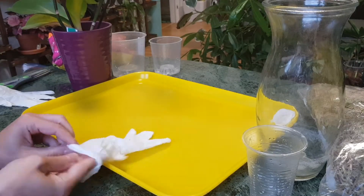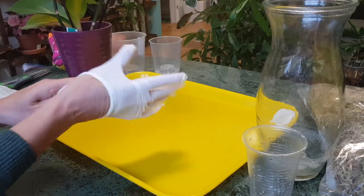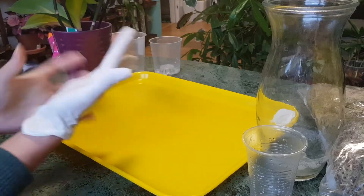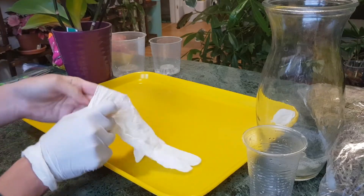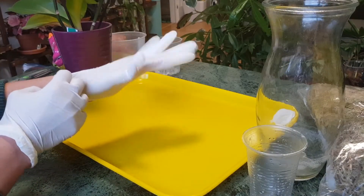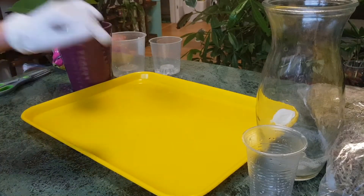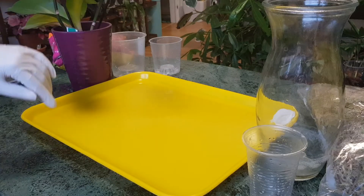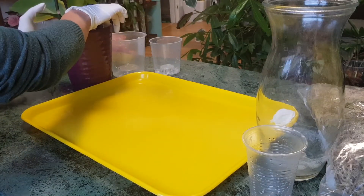I have a couple of transparent pots here. I'll use the bigger one because one of my keikis has very long roots and the small one won't fit. I'll put on my gloves now and we'll start working with the keikis first — I'll remove and plant the keikis, then see what we can do with the mother plant.